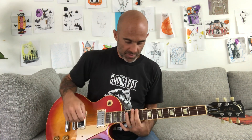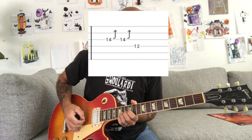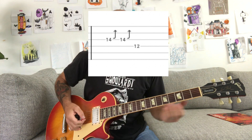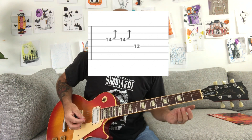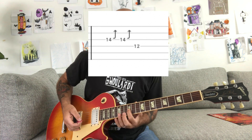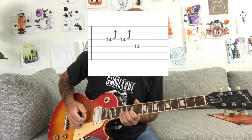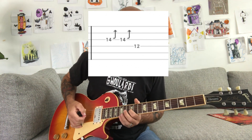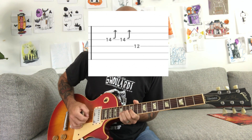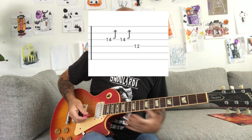That's pretty much it for the chorus — just a simple power chord progression. There's a second guitar in the background that plays this bend. That's gonna be at the 14th fret of the G string. Put your pointer finger on the 12th fret and your ring finger on the 14th fret and bend, then do a pull-off kind of like you did on the second fret before.